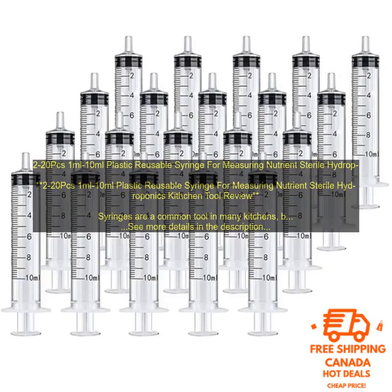Convenience: Syringes are easy to use and clean. They can be filled with nutrients directly from a bottle, and they can be easily rinsed out with water after use.